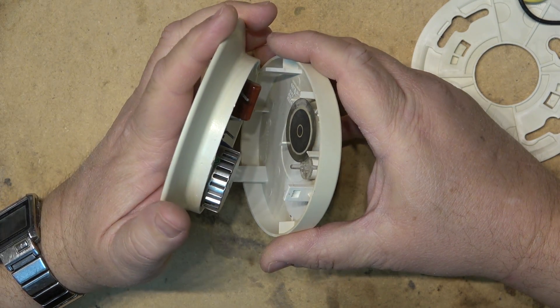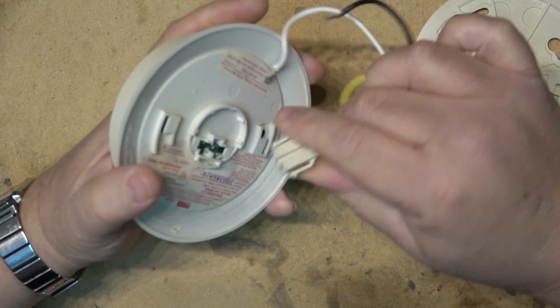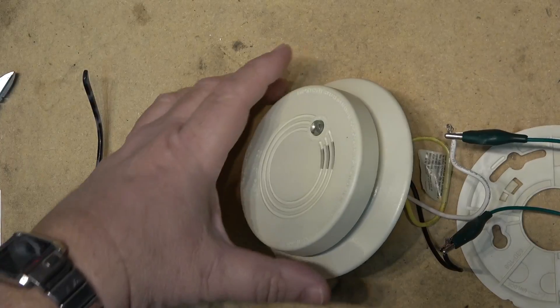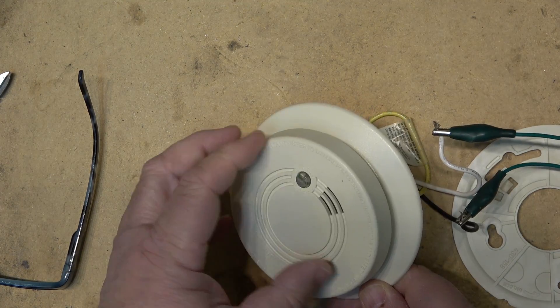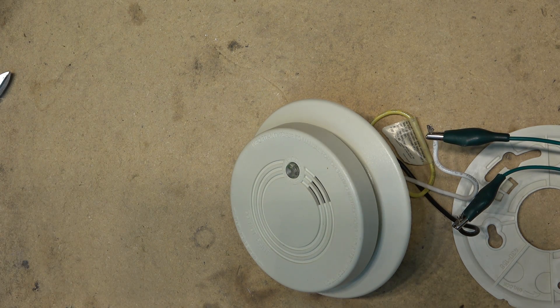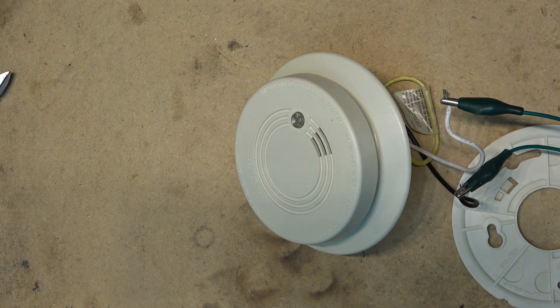That's the inner workings of this. I'm going to snap it back together, power it up, and see if it buzzes — and then it's going to go off to the recyclers. Power the unit up... that's all it was: the piezo buzzer had gotten a bit dirty. I bet if I were to test this thing with real smoke, the smoke detector would still function.